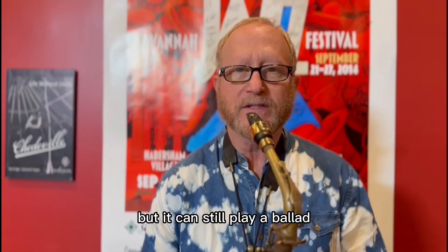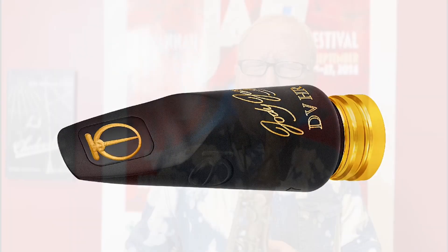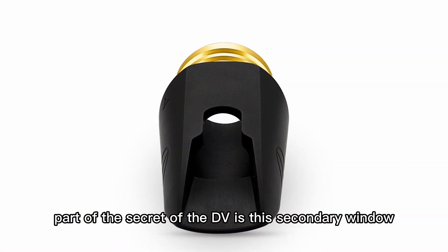It can rip when you need it, but it can still play a ballad. That's a versatile mouthpiece that can do that. Part of the secret of the DV is this secondary window.